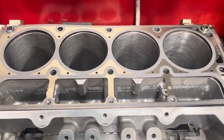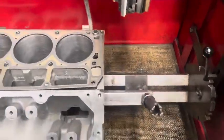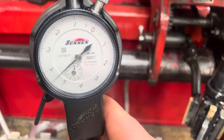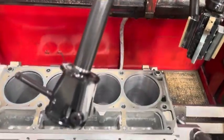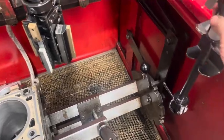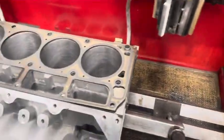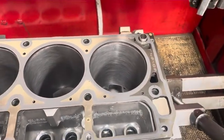From there we use a dial ball gauge — this is the Sunnen gauge. Each increment is one tenth of a thou, so it's extremely precise. It's a very nice unit that gets set in a master fixture, also made by Sunnen, to make sure that it's reading the exact measurement that we want it to read. Normally we'll set that to our finish bore size.